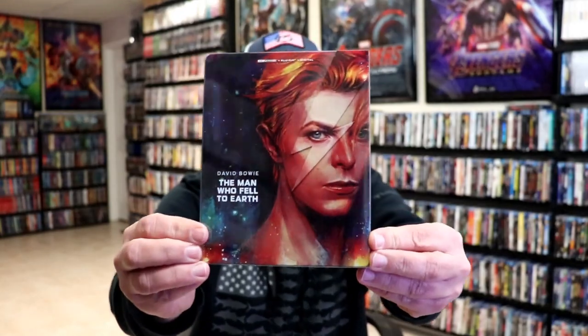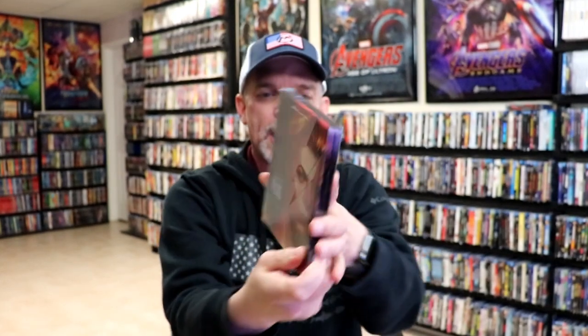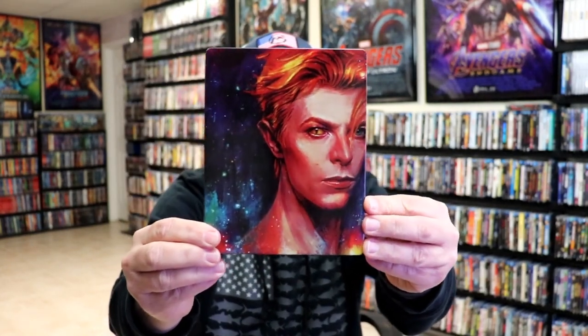I've got the wrapper off. Here's the front of the steelbook with the slip cover, and again here's the back. As we remove the steelbook from the slip, we have this nice looking artwork. It is a glossy steelbook — no embossing or debossing.